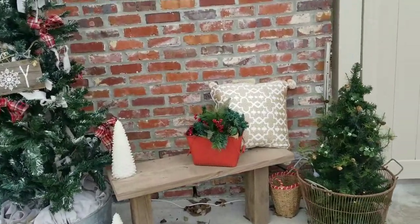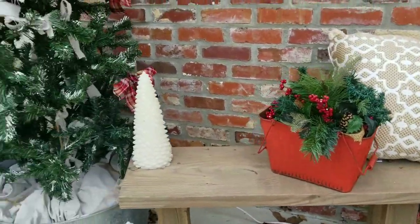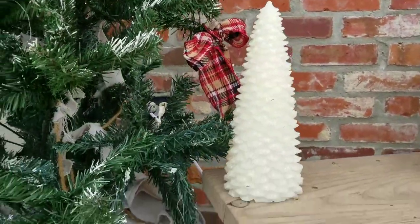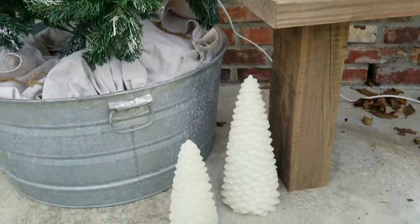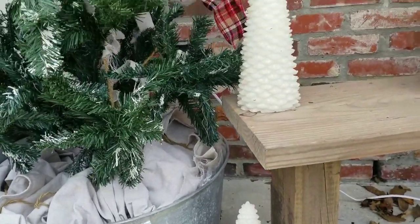This is just a bucket from Kirkland's that I put a little bit of greenery in. These little trees — I think at one time they lit up, but I got them for a few bucks at a garage sale. I really liked them because they look like candles but they're not, they're plastic. I wanted a little more white out here.